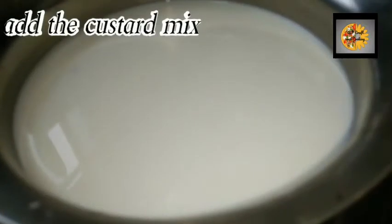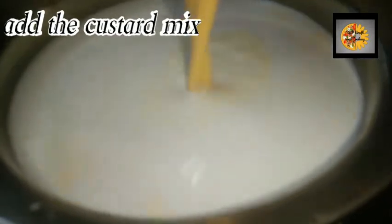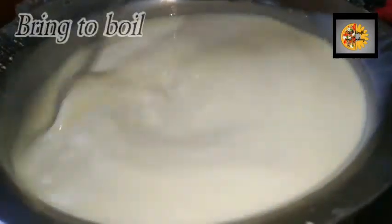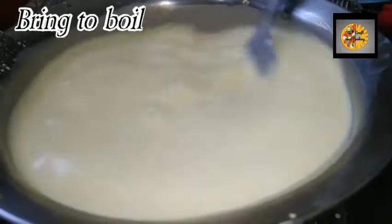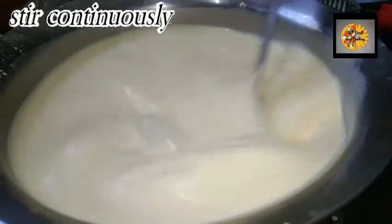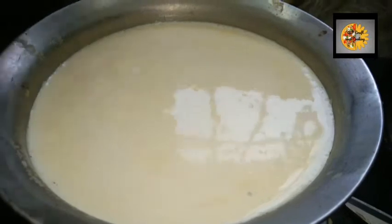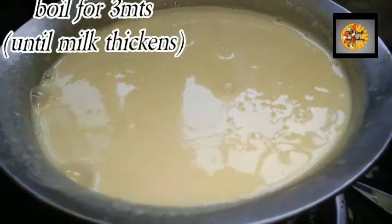Add the custard mixture into the milk. Keep on the stove on low flame and bring it to a boil, stirring continuously. Add 50 grams of sugar and boil for three more minutes.